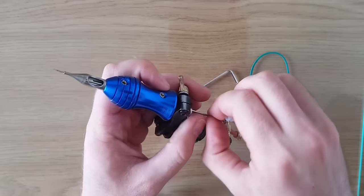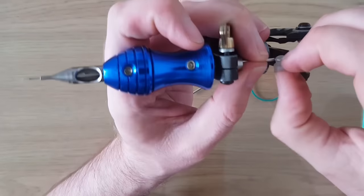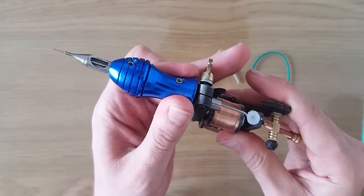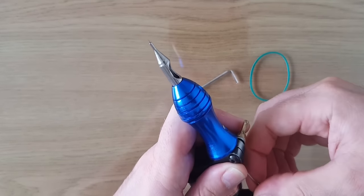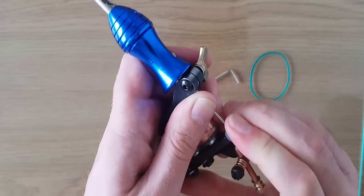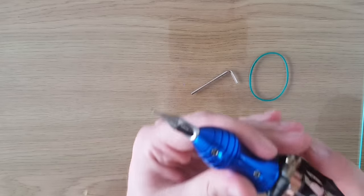Then grab the grommet. I normally slide the grommet through the eye of the needle first because I find it's a lot easier to get it onto the armature bar. Pop it through so you've got enough slack, then pop that onto the armature bar.